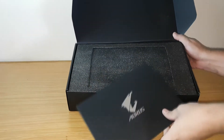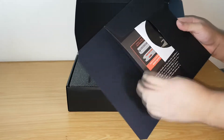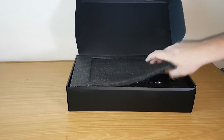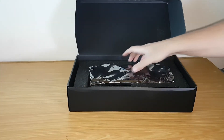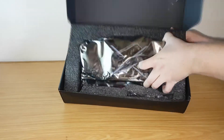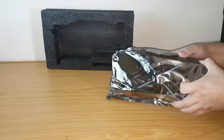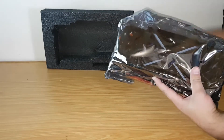When we open the box we are presented with a folder containing a connection configuration leaflet, a CD and a sticker. When we take out the top protective foam layer you can see the triple fan cooler. The graphics card is neatly wrapped in a shiny anti-static bag.